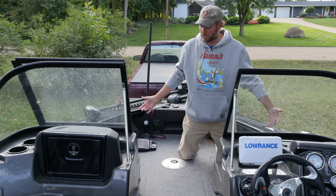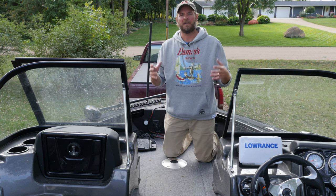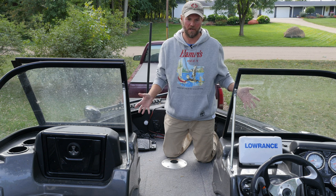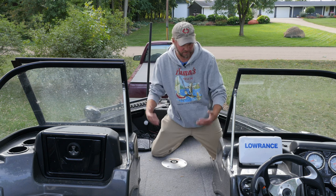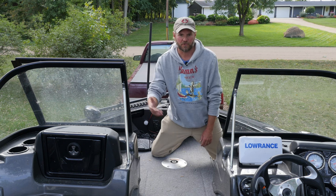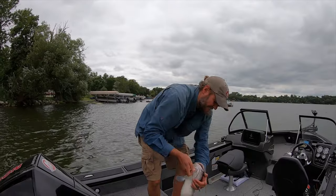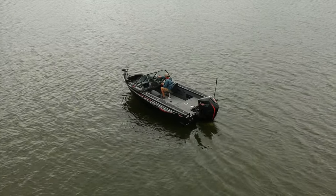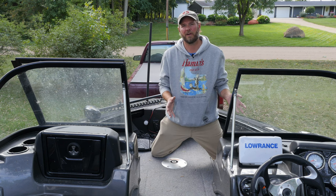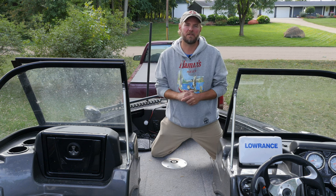This is a tour of the Tracker Targa V18 Walkthrough. I got this boat because I needed a Swiss Army knife of a boat — one that could do a lot of different things. This boat is just excellent for that: I can troll, I can fish from the bow, fish for bass, muskies, bottom fish for catfish. It's a great all-around boat. It's got its little idiosyncrasies, but every boat does. Hopefully you found this video useful, especially if you're thinking about buying a Tracker Targa. If you liked it and enjoy Angling Uploaded, please hit subscribe.